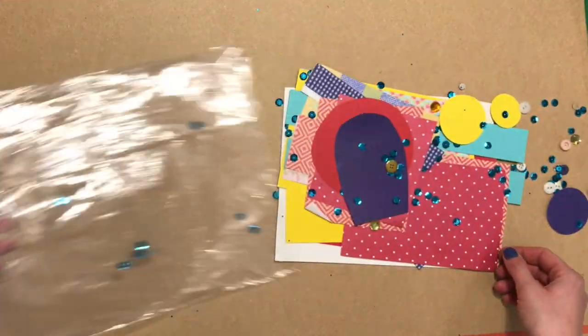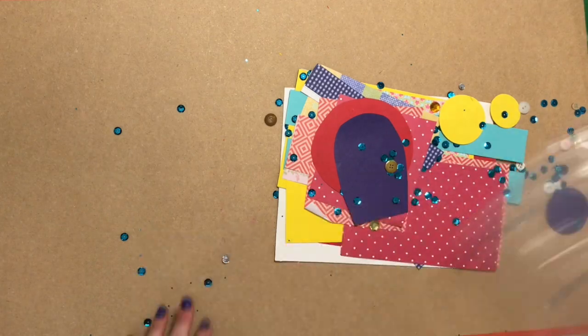Hello third, fourth, and fifth grade! It's good to be here, welcome to my studio. You have all received a plastic bag with a bunch of assorted supplies in it — there's going to be papers and sequins and buttons and more papers. Feel free to find a nice space, take your bag, and spread it out on maybe a table, maybe on the floor, maybe in the bathtub!